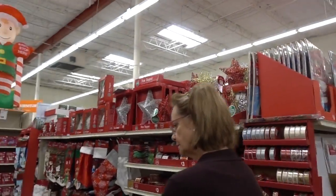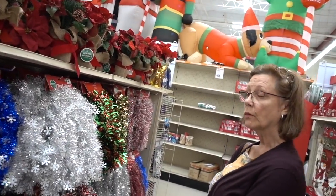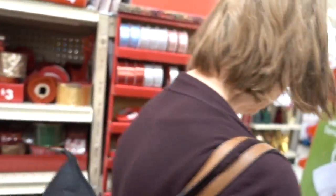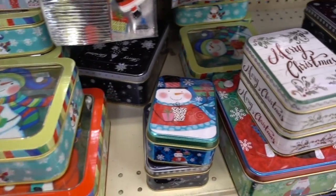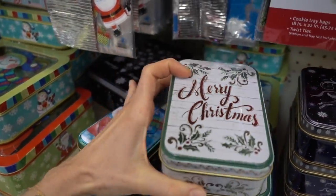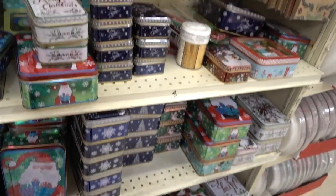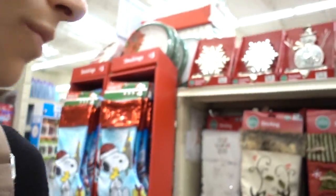They have a great selection of Christmas decor here. Shatterproof ornaments are always good. I also need some Command hooks because I want to hang the pictures I colored from the IKEA coloring book in IKEA frames. They have a lot of nice little tins here too — if you're somebody who bakes cookies and gives them as gifts, these tins are always nice. I'm a fan of functional gift wrap and stockings.